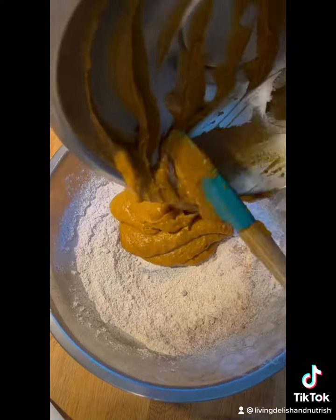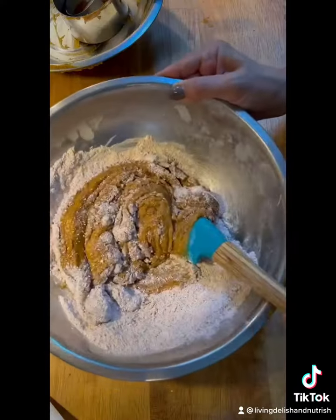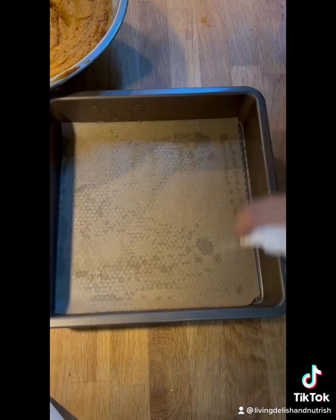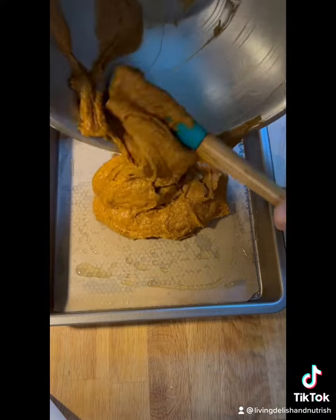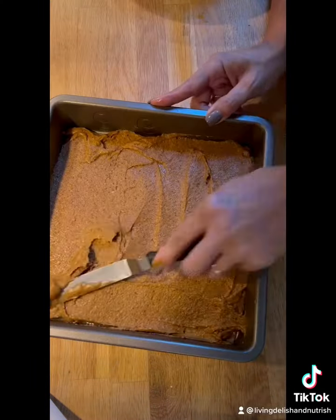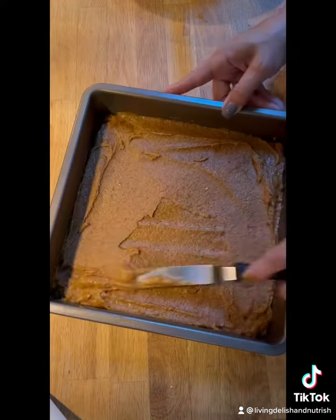Combine the wet ingredients with the dry. Prepare an 8 by 8 inch baking pan. Smooth the top and bake for 20 to 25 minutes, turning the pan about halfway through baking.